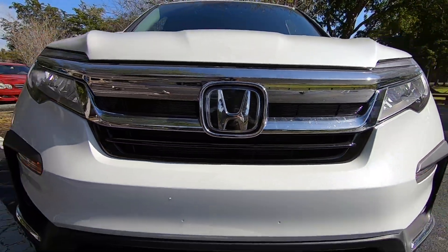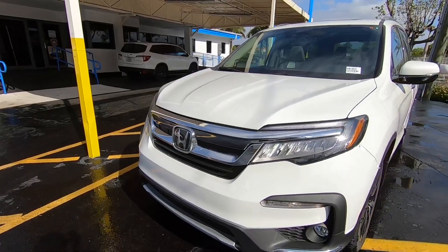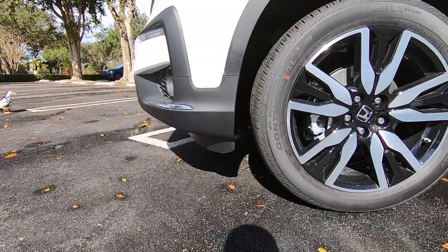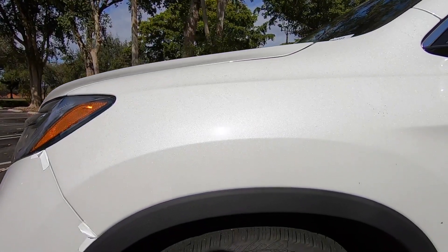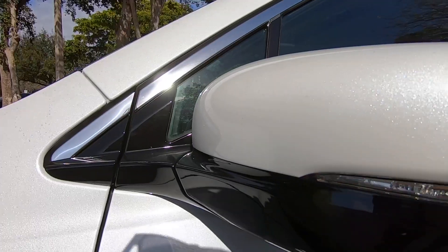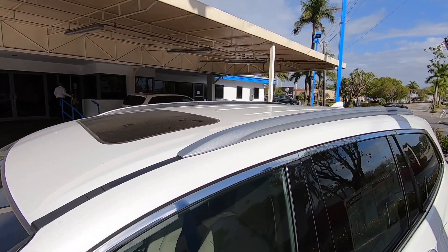The Honda emblem houses the dynamic radar cruise control. This vehicle has Honda Sensing as standard equipment. Moving to the side profile, the tires are 245/50 Continental CrossContact Sport on a 20-inch wheel with a gloss black and silver trim design — one of my favorite wheel choices on the Pilot. There is also an LED side marker.